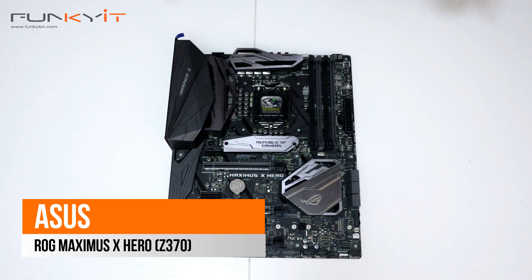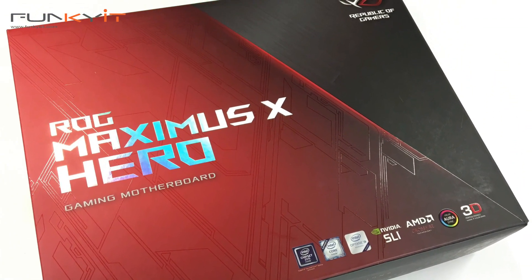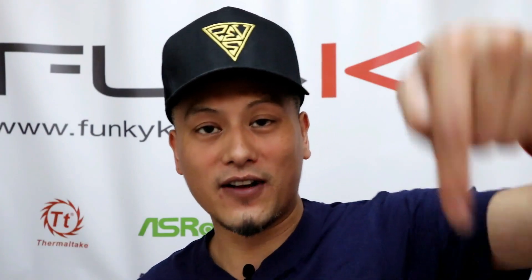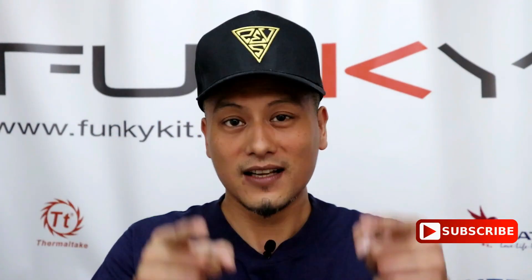So we have the ROG Maximus X HERO from ASUS. I hope you enjoyed this video — you know what to do: hit the like button and leave a comment below. You can purchase all the items mentioned here via the links in the description. Visit our website and subscribe to our YouTube channel. Until then, this is Winston for funkykit.com.